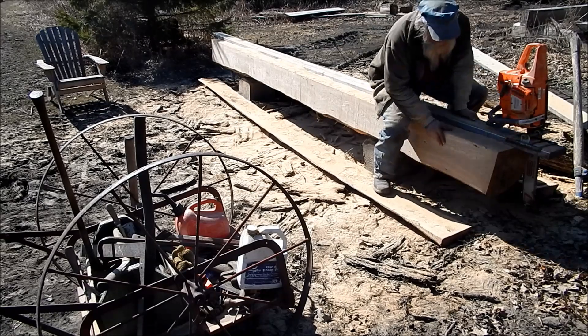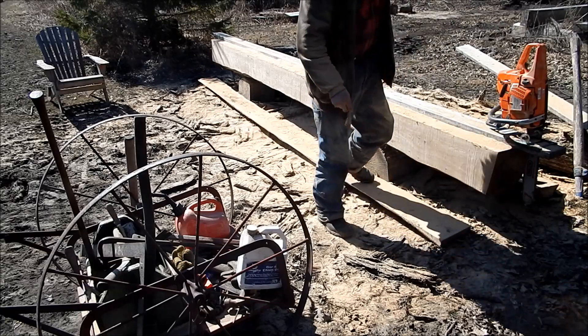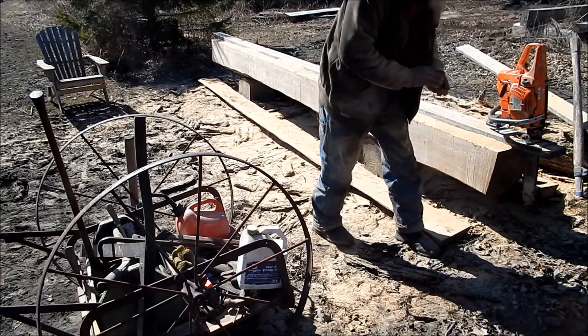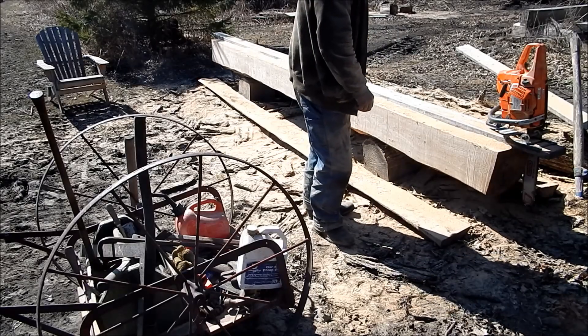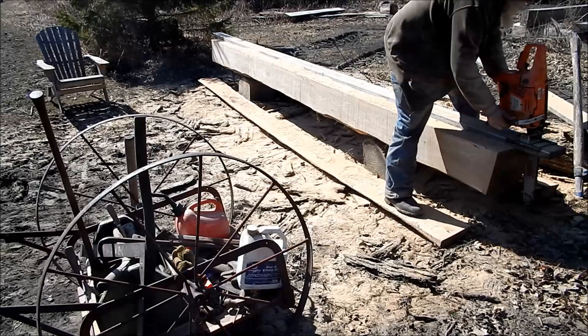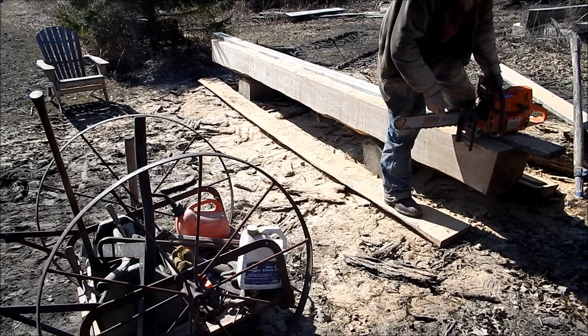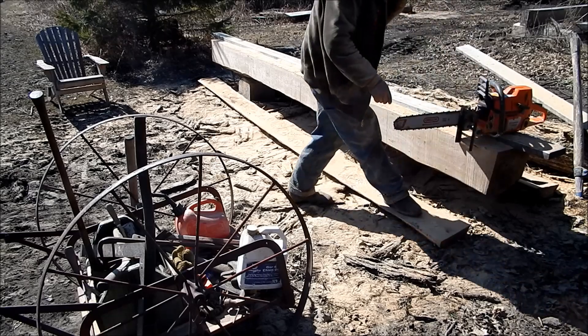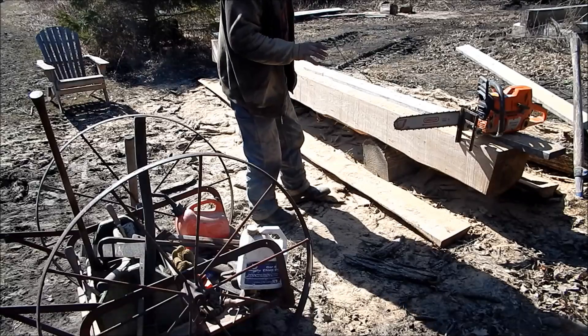That is a 10x10 beam of very solid oak, and that is what I bought this saw for. It works like a dream. For this beam-making kind of stuff, I use that Haddon lumber maker. I really like that.